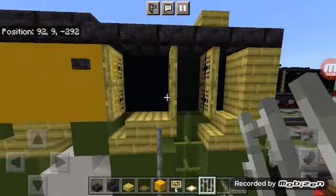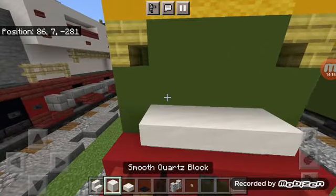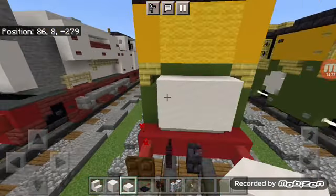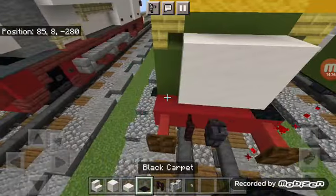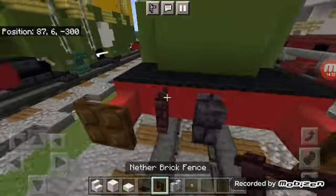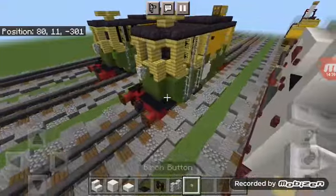Add three upside down smooth quartz stairs, three smooth quartz blocks, and three smooth quartz slabs above it. Add two black carpets on the side. Go to the back, add another nether brick fence, then add a diorite wall with a birch button — that's going to be the lamp.